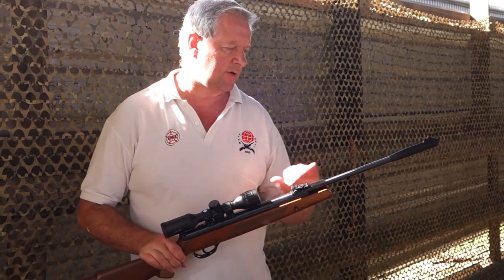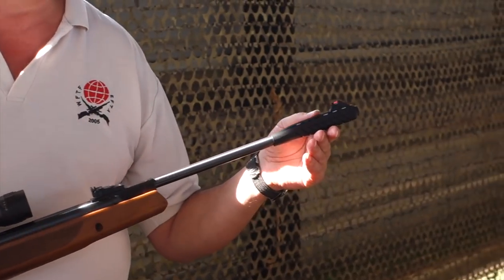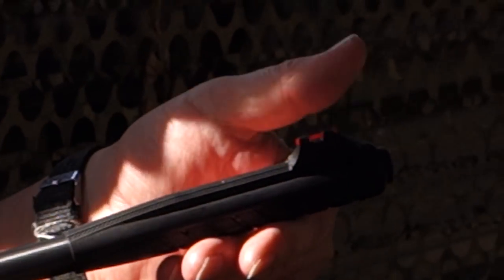It's got quite nice chemical bluing on all the barrel and cylinder. You've got a synthetic fore end there with integral fibre optic sights, and you've got your red foresight there.